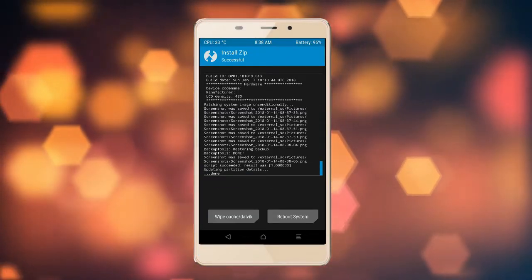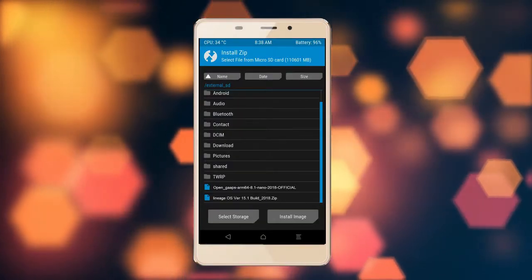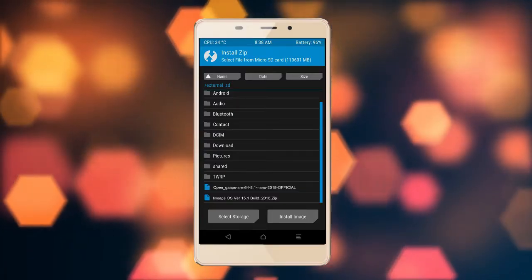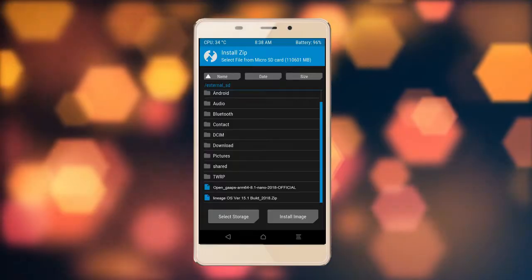Click on the add more option. Select the G-Apps. Here I will choose the Nano version of G-Apps. The available versions suitable for this ROM are Pico, Aroma, Stock, and Micro. After selecting, swipe right to install.